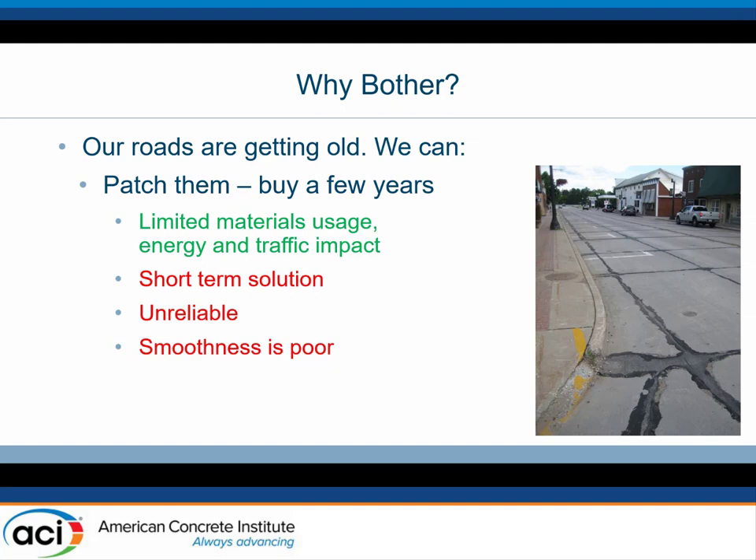The next choice is just patching it. And we end up with a city that looks like a patchwork mess — one very unhappy city engineer. The environmental impact is small because all we're doing is drilling out small areas and filling them with black stuff. But how long does that last? He's back in there patching his patches every couple of years. It's unreliable, and the ride quality is awful. If you're trying to buy a couple of years until you can raise money for a real solution, that approach is not unreasonable, but it's not a long-term fix.